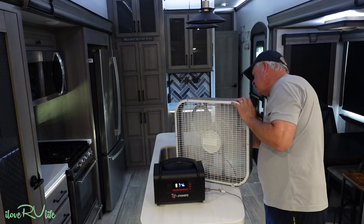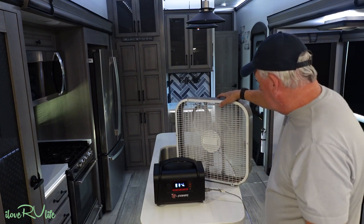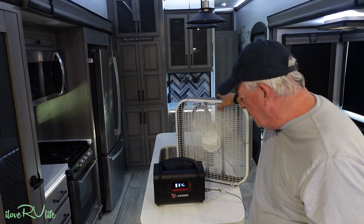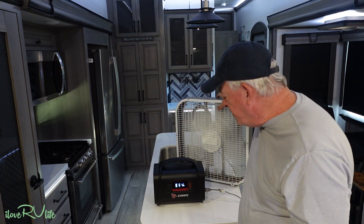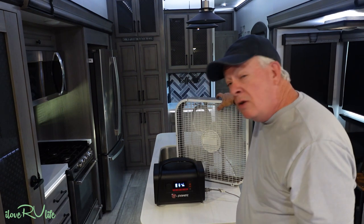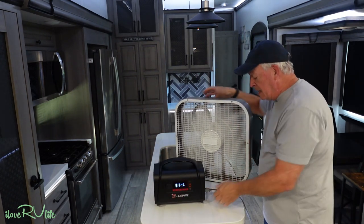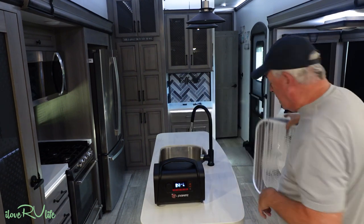On the highest fan setting it's running about 58 to 59 watts, giving about six hours of runtime — and it's moving a lot of air. That's with a standard AC box fan. But there's a better, more efficient way to do this — let me show you a 12-volt fan option.